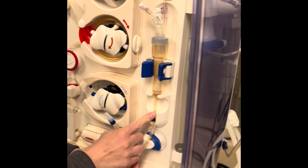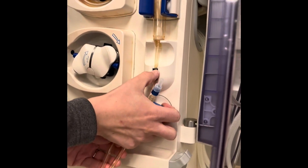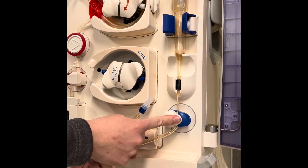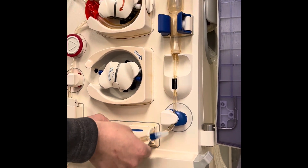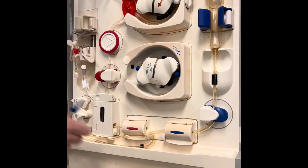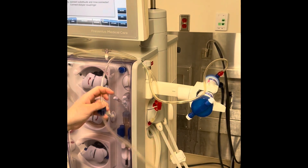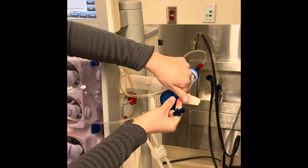Here on the end of your venous line you also have a medication port — clamp that as well. I'm going to make sure it's really fitted in here because this is where it's going to detect any air bubbles entering your patient. Then attach to your venous clamp, your BTM door, and to your patient side. I'm going to completely attach this blood tubing to my dialyzer.